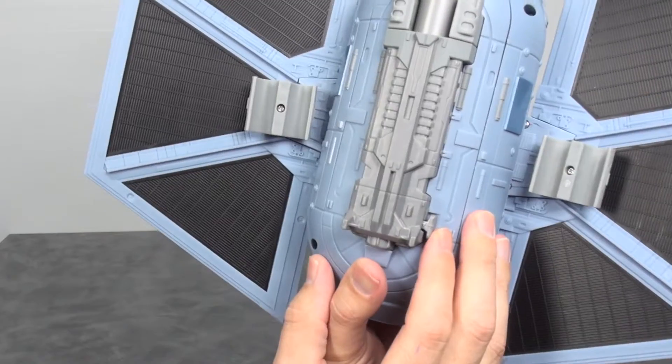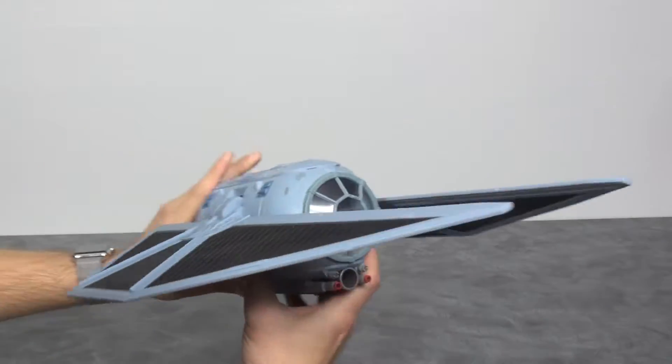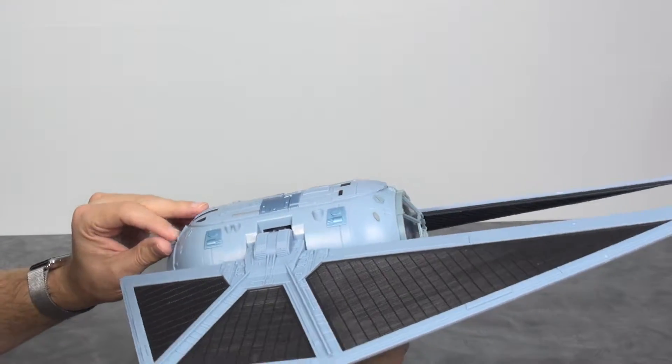There's a little lever on the bottom that shoots out the accessory. It comes out at a good pace. I put this in my kids' hands and they're going to have a ball running around shooting this thing out at the house.